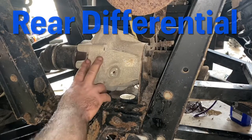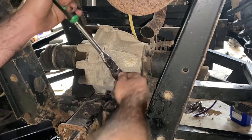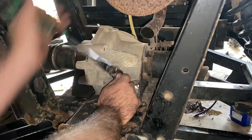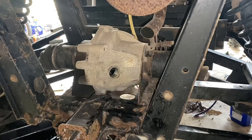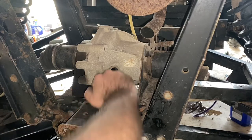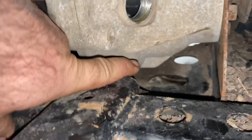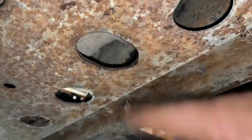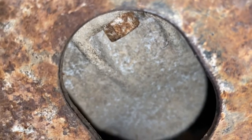Now here we are at the back of the machine to do the rear diff. The fill check plug just takes your three-eighths ratchet - get in there, make sure you get all the dirt out of it, and take it out. Check that the fluid level is at the threads - stick your finger in there - and it's low. The drain plug is right behind that piece of aluminum. Look for the oblong hole - all the other holes are round - and there's your drain plug. It's a 13mm.